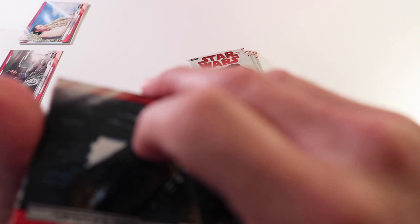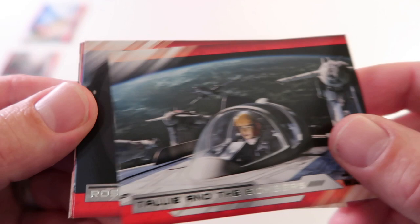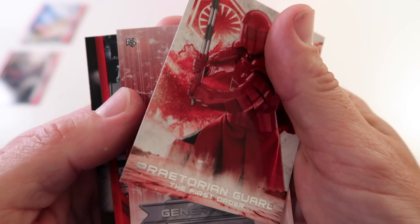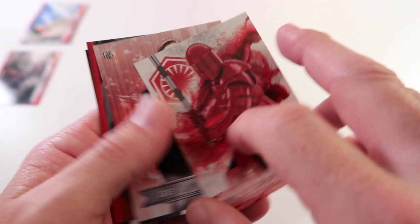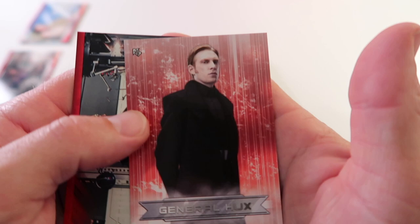Alright next up - Chewbacca's Perspective, Tally and the Bombers, Rose Does Her Duty, Rushing Back to the Fleet. We got the Praetorian Guard. And then we have General Hux - look at the sticker card - red, and we have Kylo Ren on the Mend, red, numbered 21 out of 199.